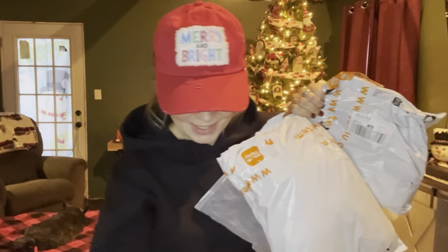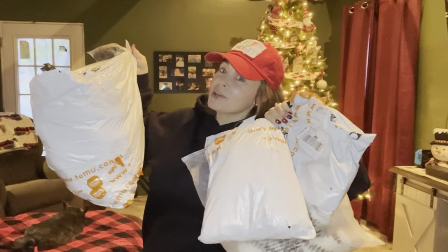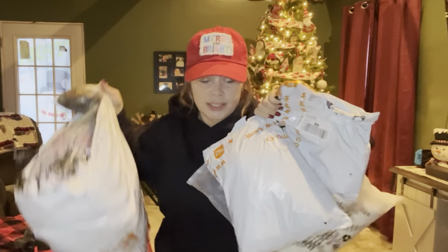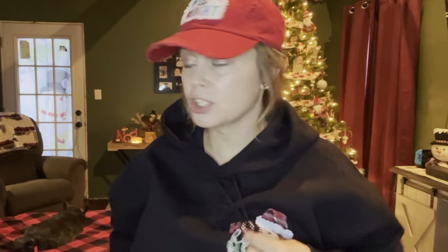Hey everybody, it is Crafty Glamper 77, and I'm here with a few bags to do. Merry Christmas! Thank you guys — if you're watching this video and you're new, thank you so much for watching my channel. If you're a repeat watcher, thank you so much for jumping back on here with me and sharing some of your time with me.